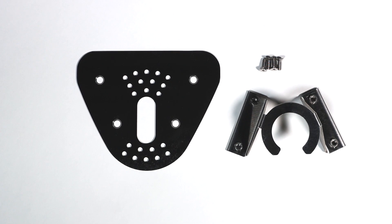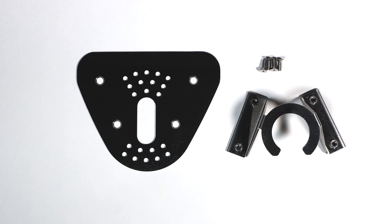Parts in the box include the bottle stand platform, bottle stand base, and four 3/32 inch hex socket flathead screws.